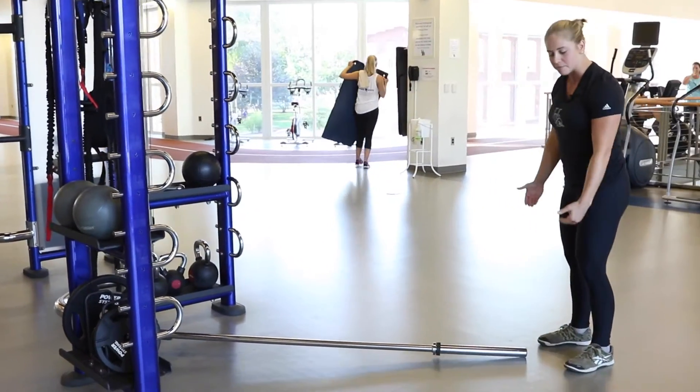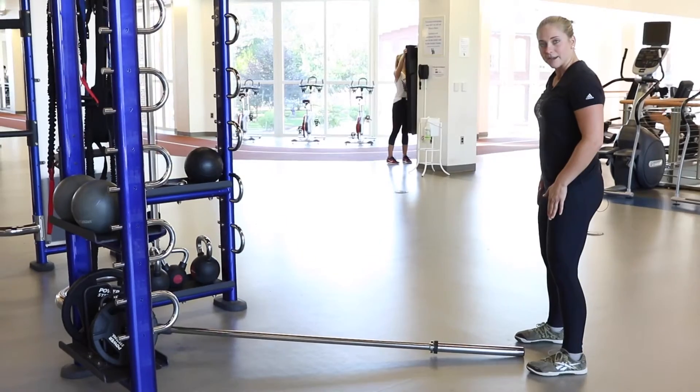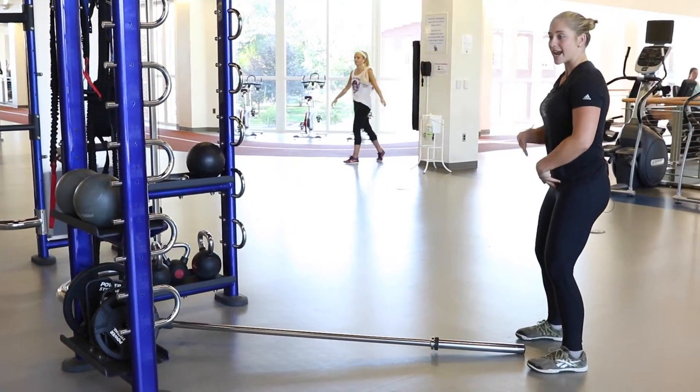With this exercise, we're going to start from the ground up. We're going to make sure our feet are underneath our hips, slight knee bend, core engaged, and good posture.